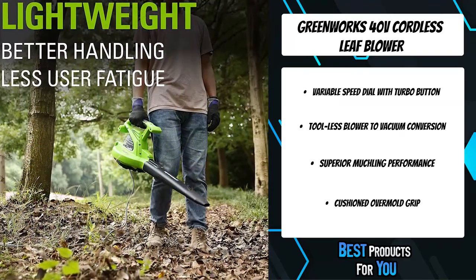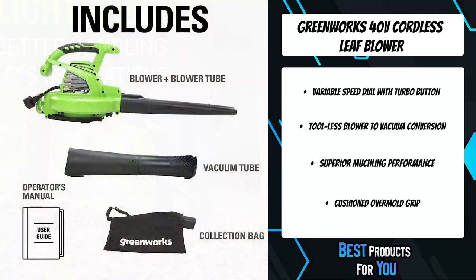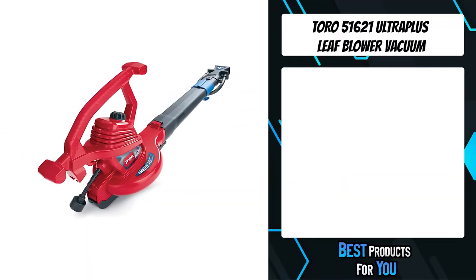Simply snap in the battery and start working. Compatible with the GreenWorks G-Max system, you can work on clearing your yard and collecting up to 4.5 bags of debris on a single charge using the G-Max 40V 4.0Ah battery, sold separately.